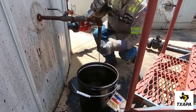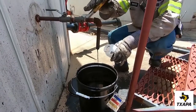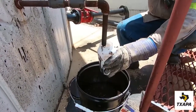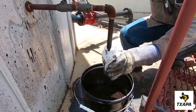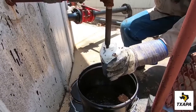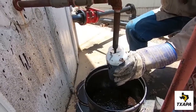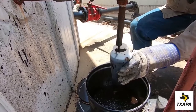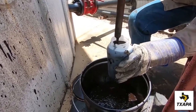Once the line is purged, the valve is closed, and the clean sample container is placed underneath the valve, and the valve reopens slowly. Remember to fill the container to the top. You don't want any air in the sample once the lid is placed on tightly.